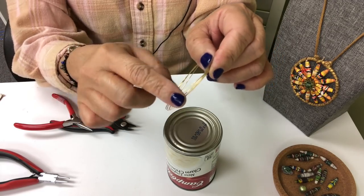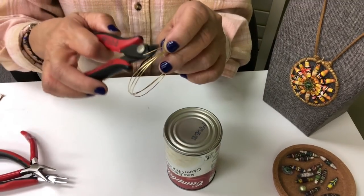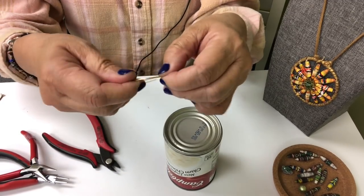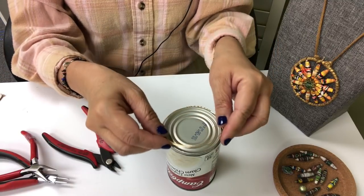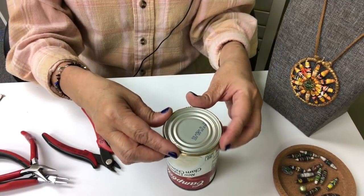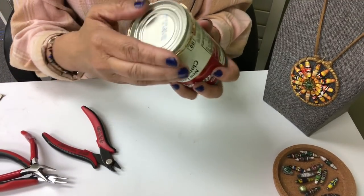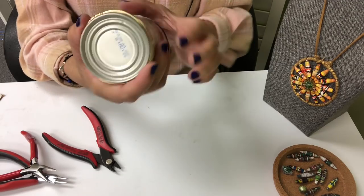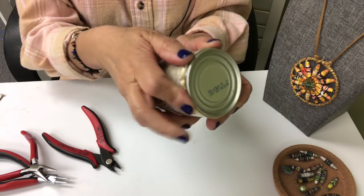There's still a tail sticking out, but that's fine — we will cover it once we attach the beads. You want to make sure that it's still the same round shape, so put it back on the template and make sure it's rounded.